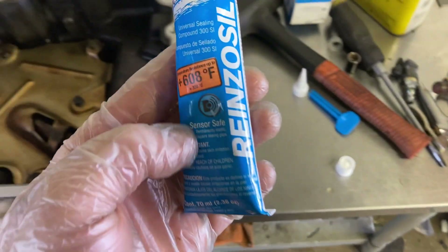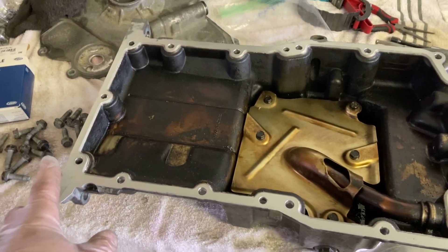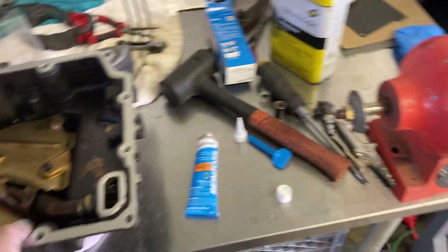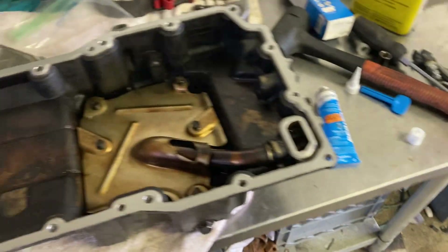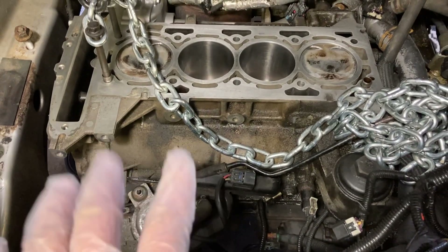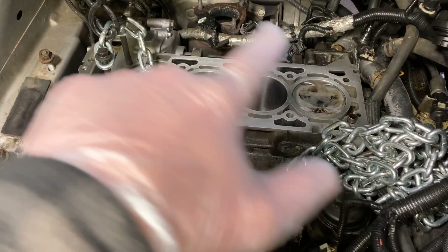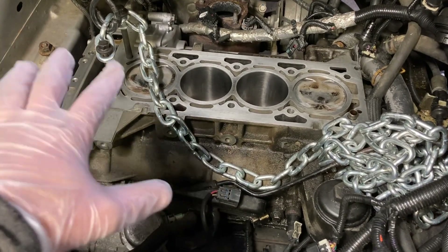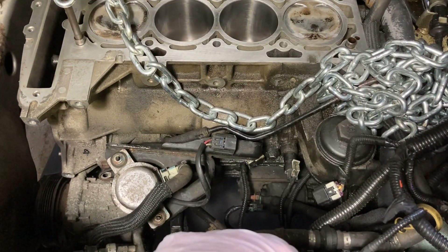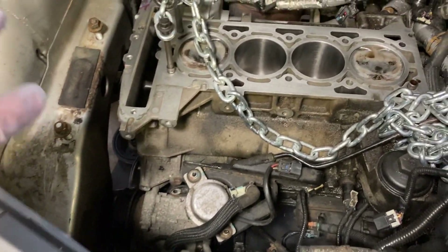Now I'll put the oil pan back on. I'm using Victor Reinz all-purpose gasket maker — you can use Permatex or whatever you want. There's no gasket for this, just the sealant. I put the oil pan on, ran the bolts in finger tight, let it sit about an hour and a half to let the sealant set up, then went through and torqued them down. Oil pan is fully torqued, and I got the starter back on — the starter probably didn't need to come off, but I took it off to be safe.